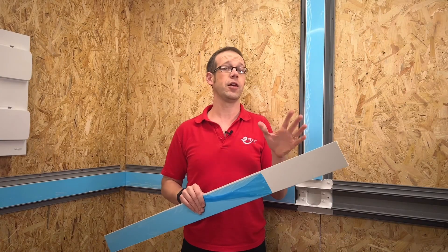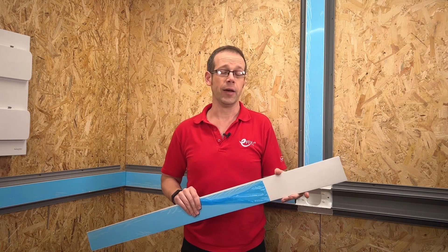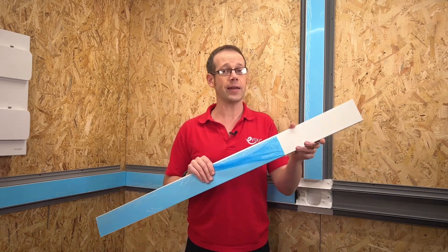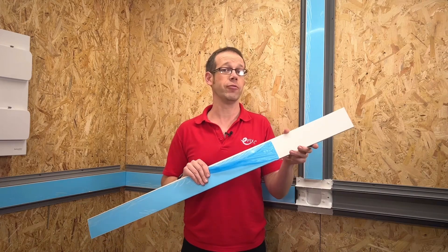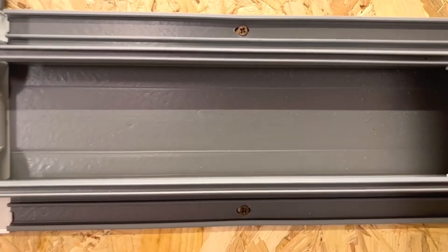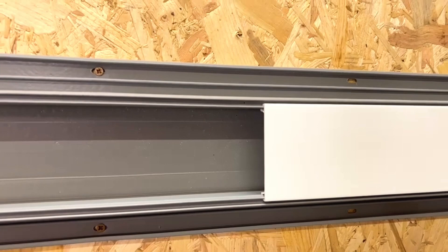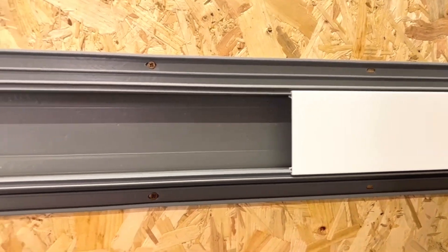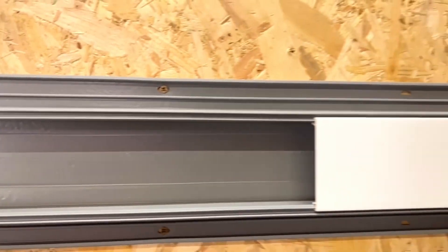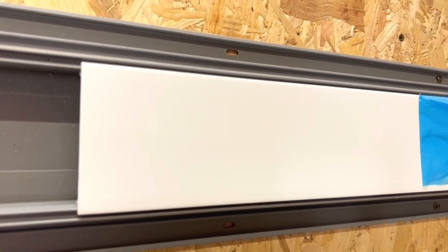This type of trunking from Marshall Tufflex was used in the Nightingale hospitals during the crisis, and once those facilities were shut down, the trunking didn't go to landfill but went back to Marshall Tufflex for recycling and remanufacturing into new product. Speaking of recycling, Marshall Tufflex trunking is made from 66% recycled PVC, much of it coming from old window frames. The base sections are 100% made from recycled materials, and the lids are a mix of recycled and new materials to maintain colour and gloss level consistency on this premium range.